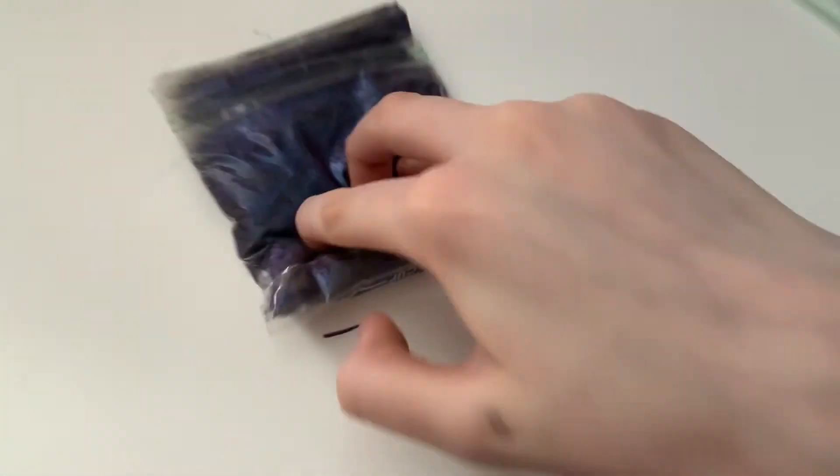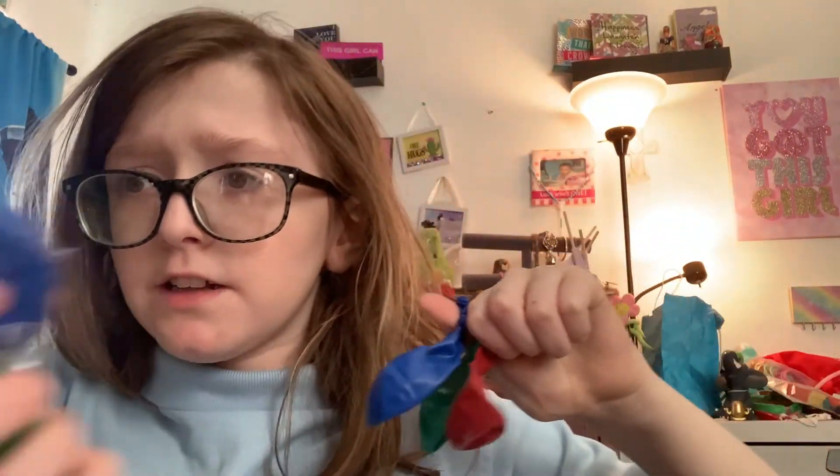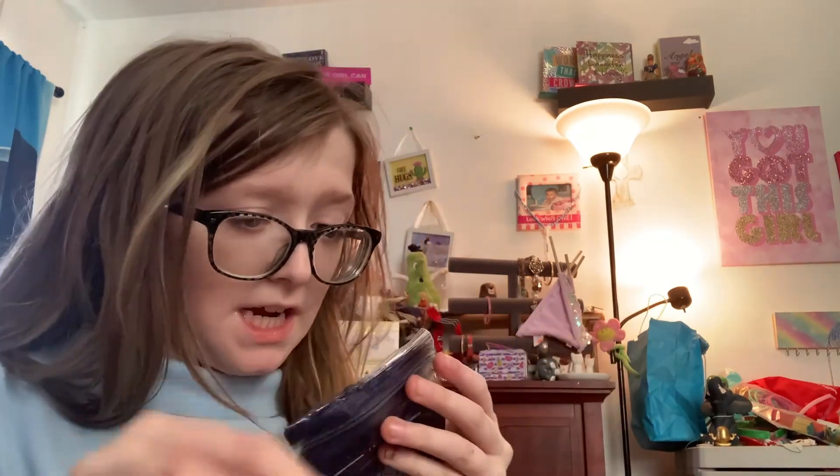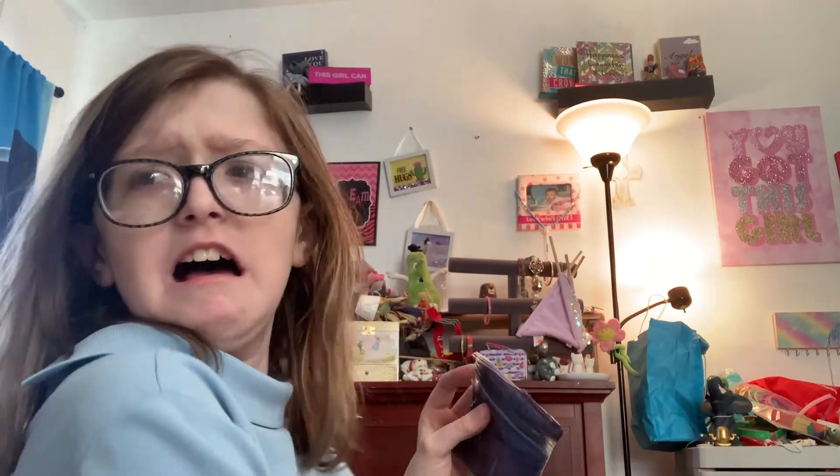Now let me pick what color I want for the next balloon. These are the three colors I have left. I don't have a blue one yet — it's like a turquoise. I also have a red one and a green one. So I'm going to pick the blue for this next stress ball. This one I did a pretty good job of taping, so I'm going to have to take away that tape. It's already sticky.